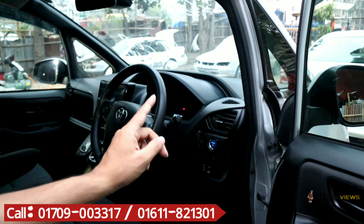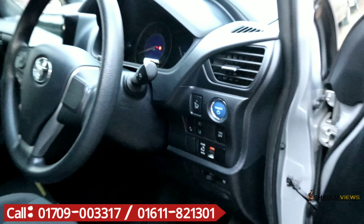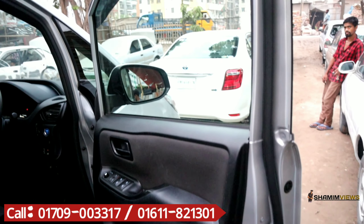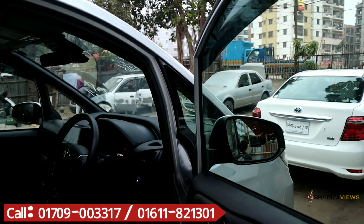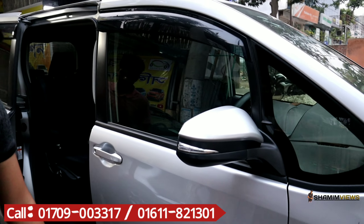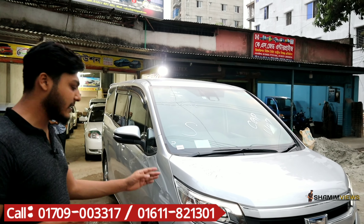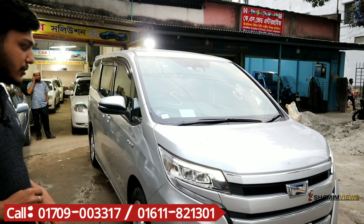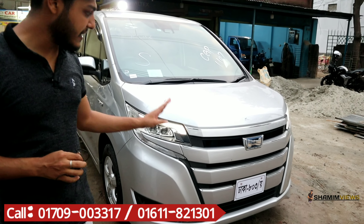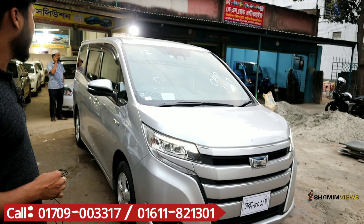Let's open the door. The seat is on top, and this is dual AC — central AC on top with protect seat covers. This is a very nice system. This is the driving seat. This is a push-start.